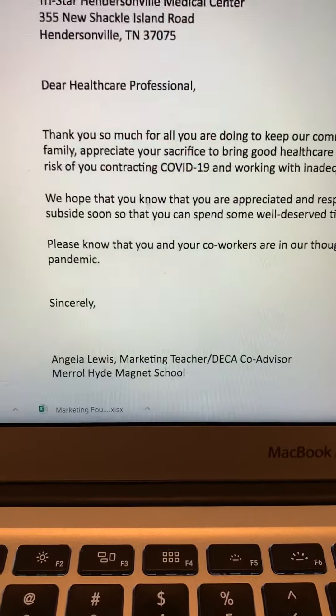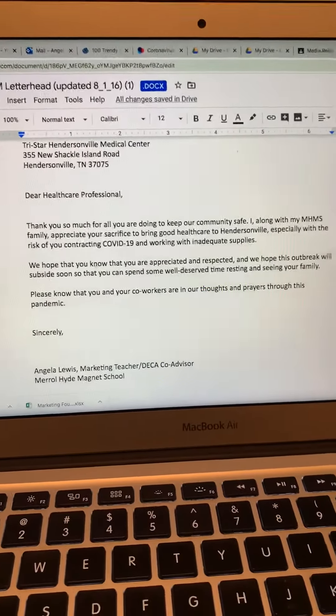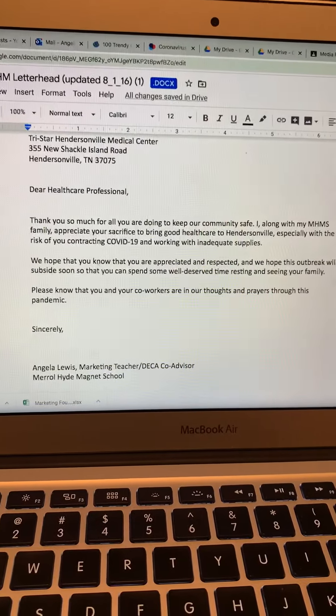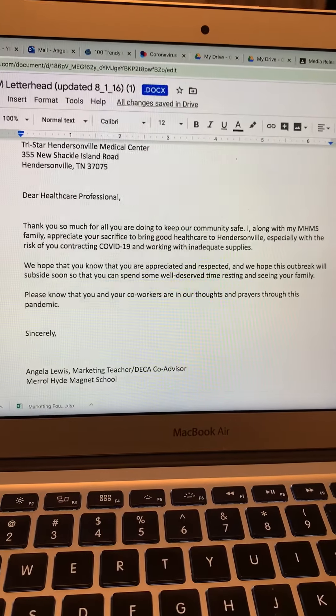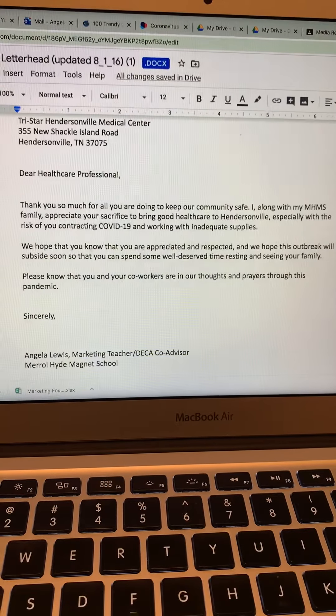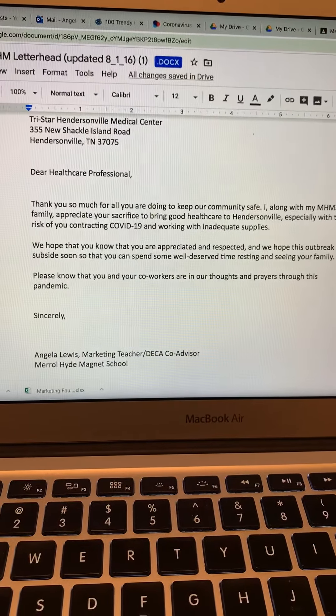The body can be written in different formats, but in this particular case I did everything called Justified Left or Flush Left, rather than indenting the paragraphs. I wrote three very short paragraphs just to say thank you so much for all that you're doing, we hope that you know you're appreciated and respected, and please know that you and your co-workers are in our thoughts and prayers.